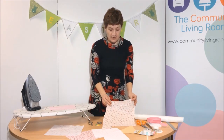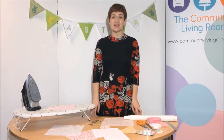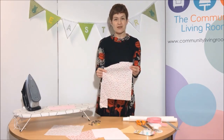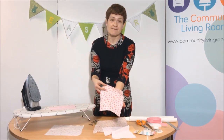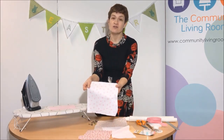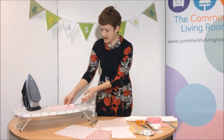Hello, this is Sharon and you are watching Community Living Room at Home. Today I'm going to show you how to make some bunting with no sewing machine at all. This is an example here of Easter bunting and bunting can be used in lots of different places. It's great for parties and it's also great for decorating bedrooms.